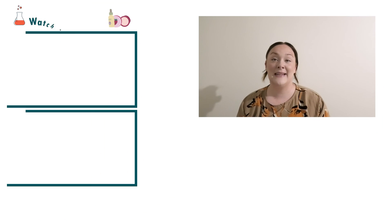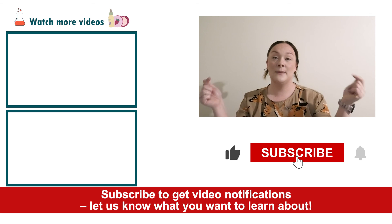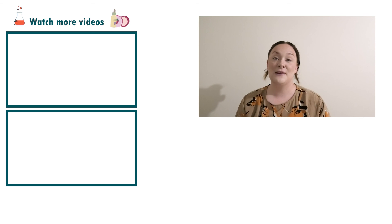Well there you go — that's how you put together a cream to combat sagging skin in your neck and décolletage area. If you enjoyed today's video please give it a thumbs up, leave any questions in the comments below, and don't forget to subscribe to receive notifications on the rest of our videos. Happy formulating!